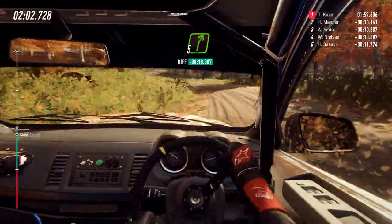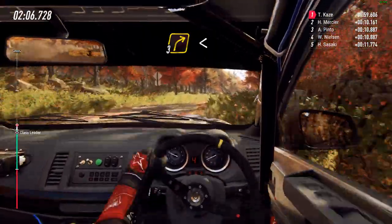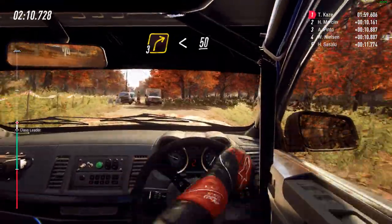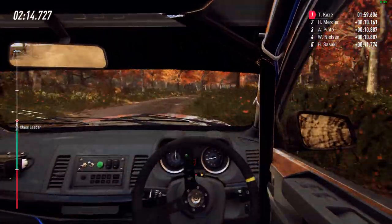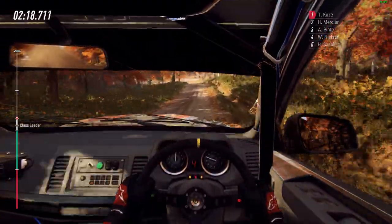Into 5 right long, 80, turn unseen, 3 right long, opens of a crest, and crest 50. Crest, 4 left long, tightens, 4 left long, tightens, don't cut, opens of a crest.